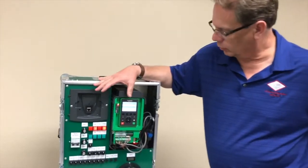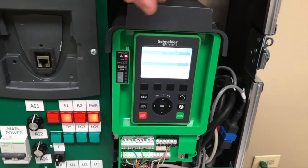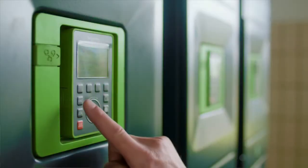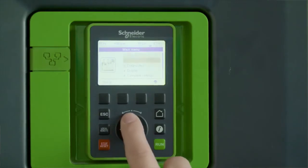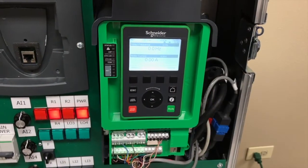Additionally, something really cool about this drive is that the display is customizable. You can change what is shown on the screen at any given time — the key parameters that are important for your operators to see, or your maintenance personnel when they go to look at the drive.